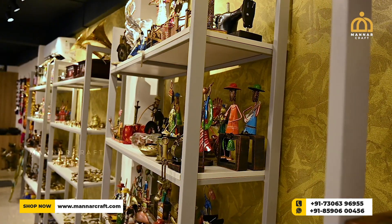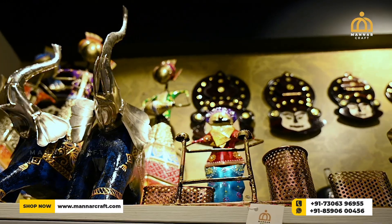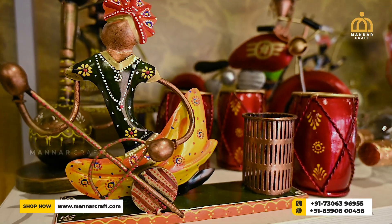All of these decals are available on our website: www.mathercraft.com. You can use these decals and purchase them directly. You can also use our WhatsApp number to order.